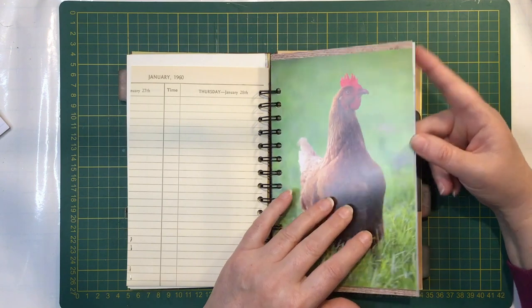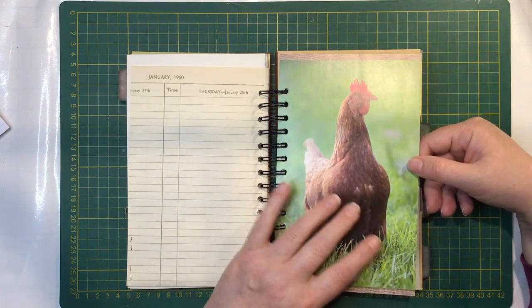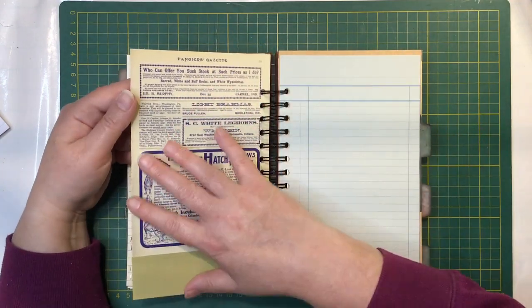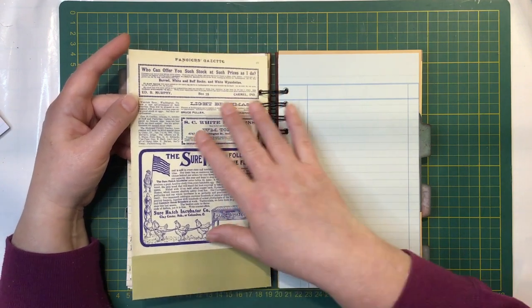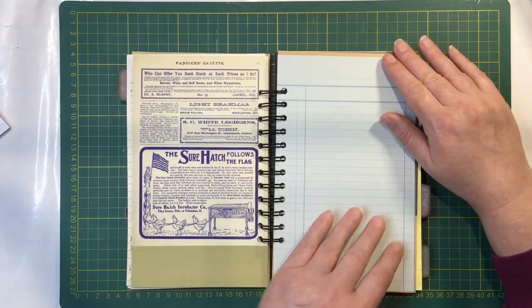I finally managed to find a book on chooks in the shop. It was quite a modern one but had beautiful pictures. So I've got that picture there and on the other side I put another page of adverts over the text. And just because it didn't fit the whole page I put some more coloured fly page there.